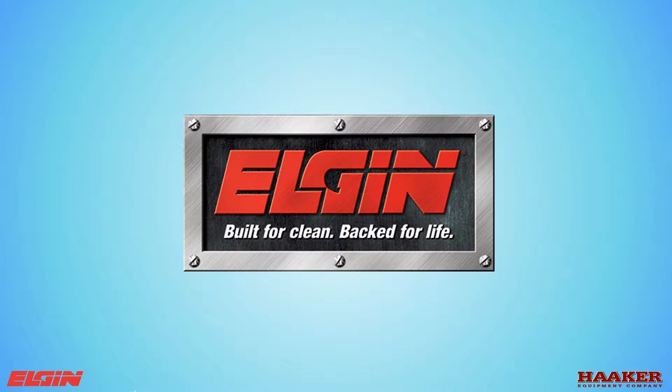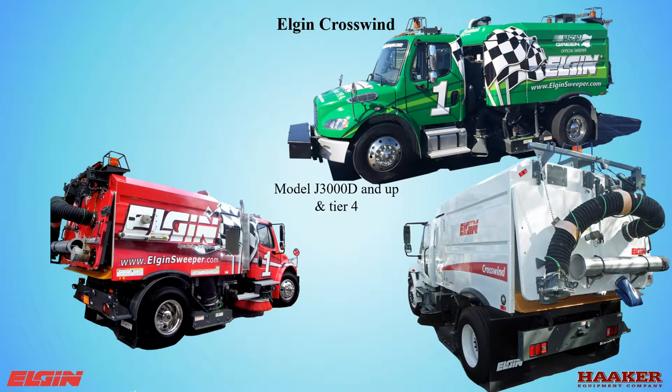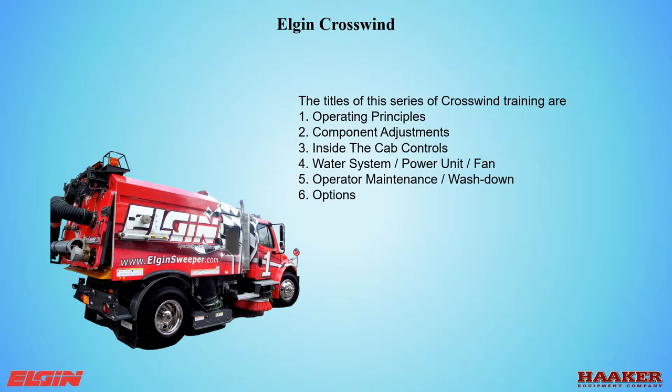Welcome to Haker Equipment Company's training on the Elgin Crosswind Model J 3000 and up, including Tier 4. This class covers the water spray system, power unit, and fan. My name is Cary Alcott. The titles of this training series are: operating principles, component adjustments, inside the cab controls, water system power unit and fan, operator maintenance and wash down, and options.